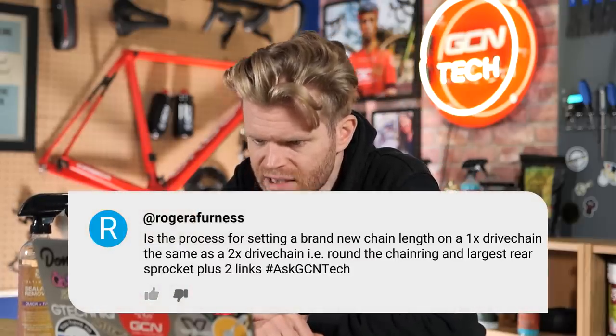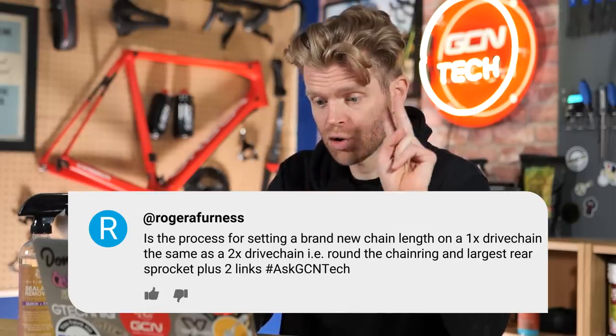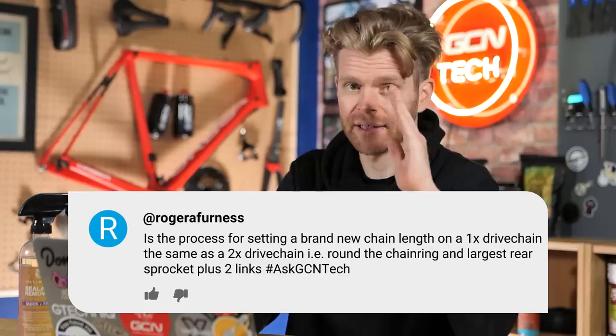Next one — Roger Furness asks: is the process for setting a brand new chain length on a one-by drivetrain the same as for a two-by drivetrain, i.e. the chain round the chain ring on the largest chain ring and the largest rear sprocket plus two links?